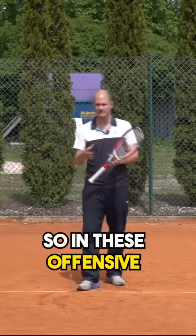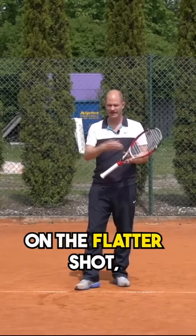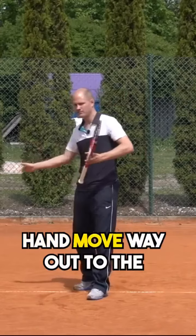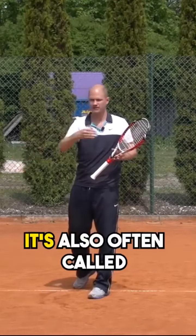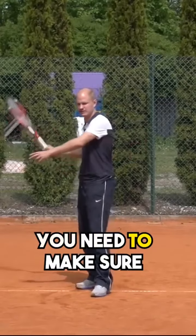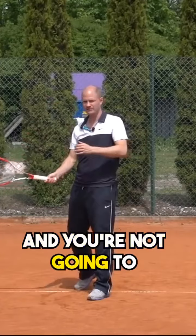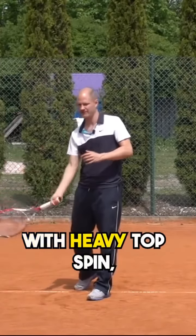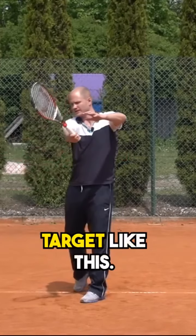So in these offensive situations, how do you flatten out that forehand? On the flatter shot, it is very important that the racket and the hand move way out to the target forward — this is also often called extension. You need to make sure you get that racket out that way, and you're not going to have as much upward angle as you do when you're hitting with heavy topspin. You focus more on swinging out to the target.